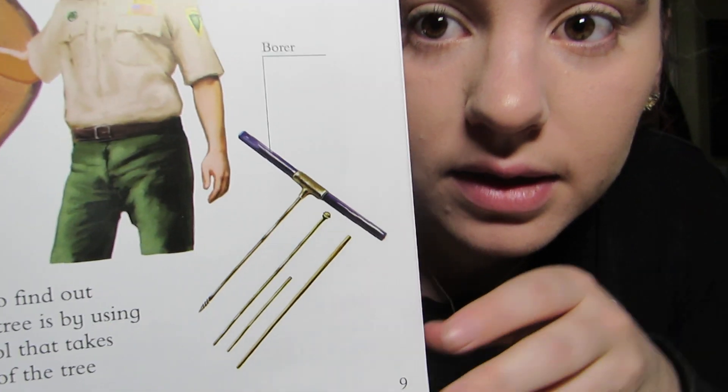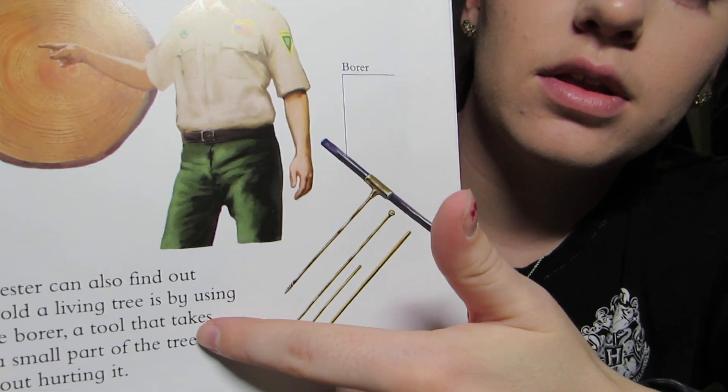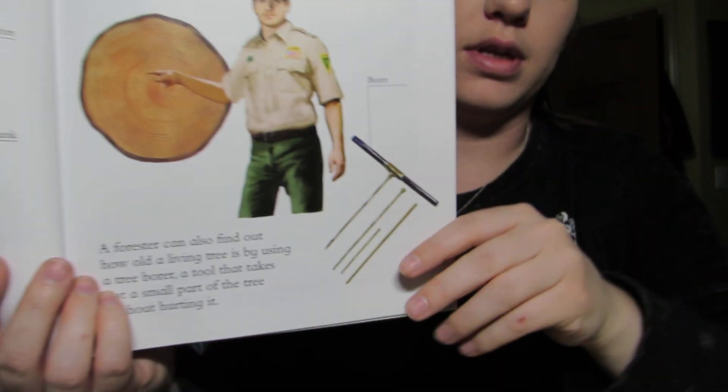This tool right here is called a borer, and this is what goes into the tree trunk so you can see how old it is that way.